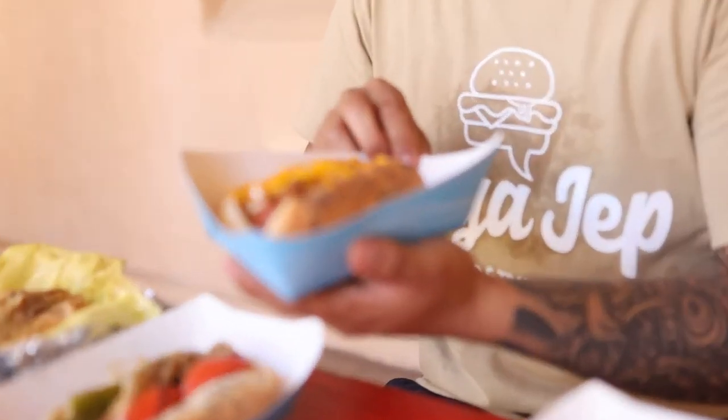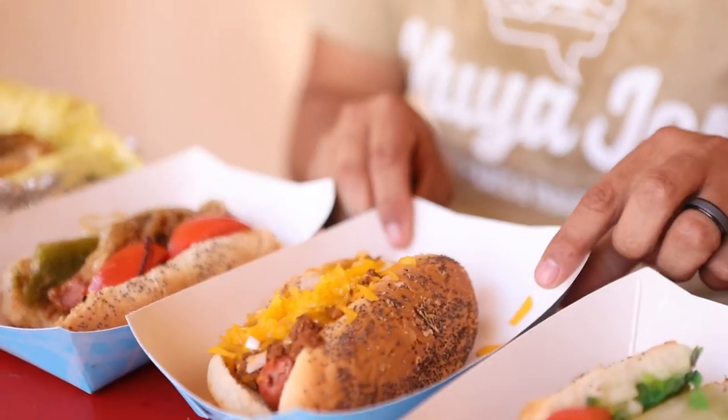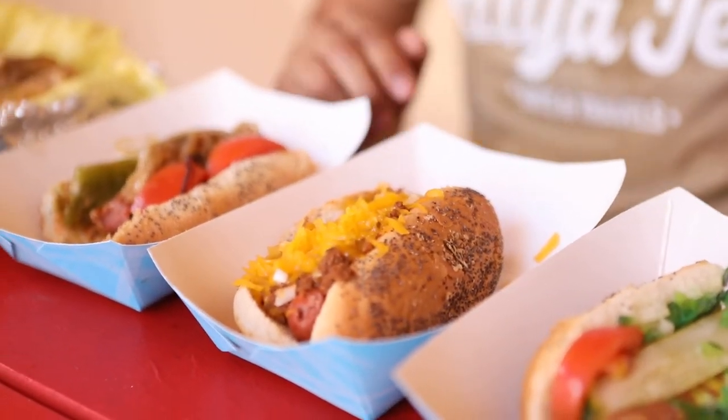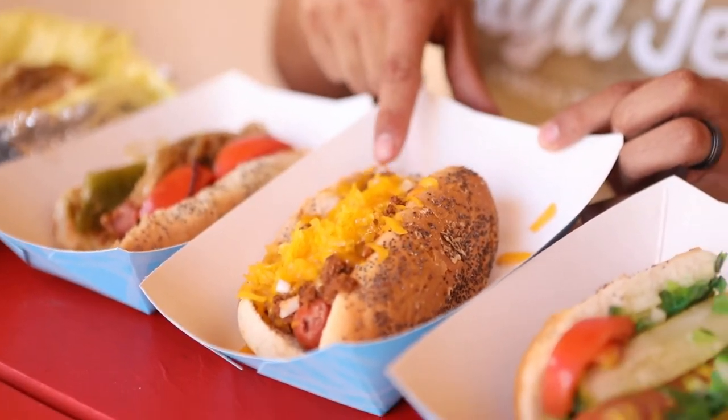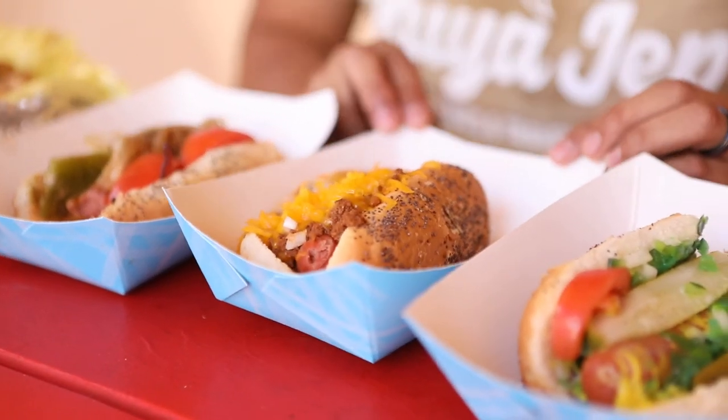We're doing the chili cheese dog next — that's why we're here, it's Friday. I come here on Fridays most of the time because of this. I love chili cheese dogs; it's pretty much my go-to for hot dogs. They make their chili here homemade. You can see tons of meat on it, some cheese, onions, and of course the hot dog. Let's dig in. Mmm. That's probably my favorite of today — the chili cheese dog. That's it.